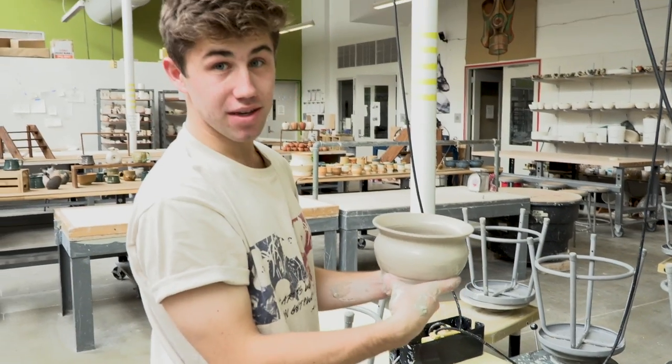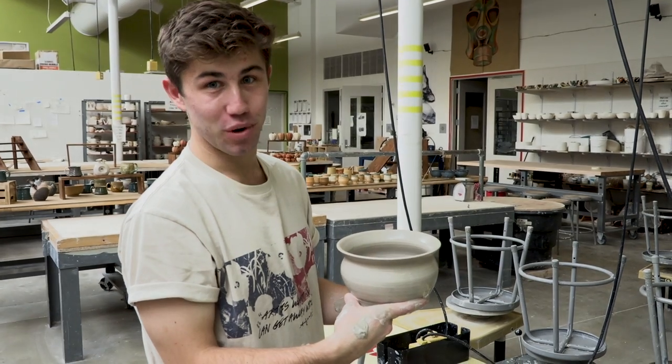Now we have to wait for this to dry so we can trim it up and then put it in the kiln to fire.